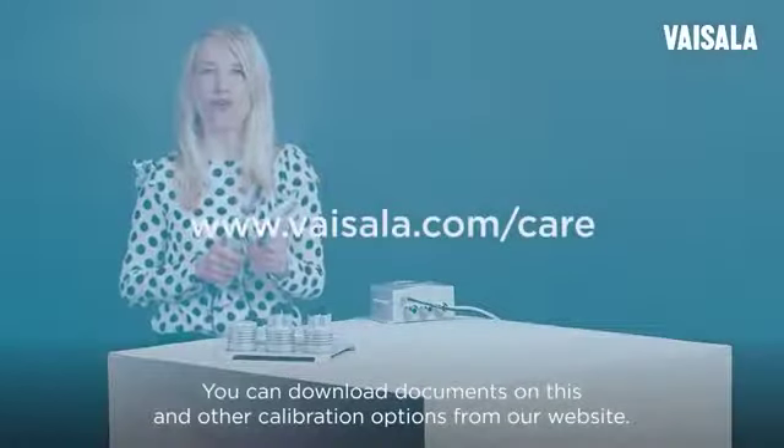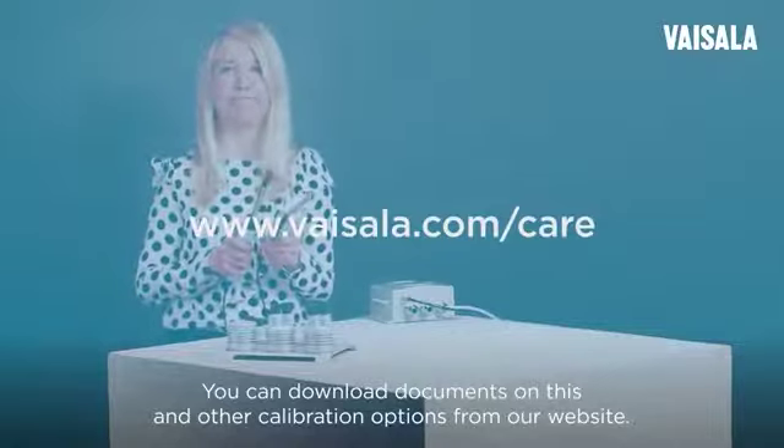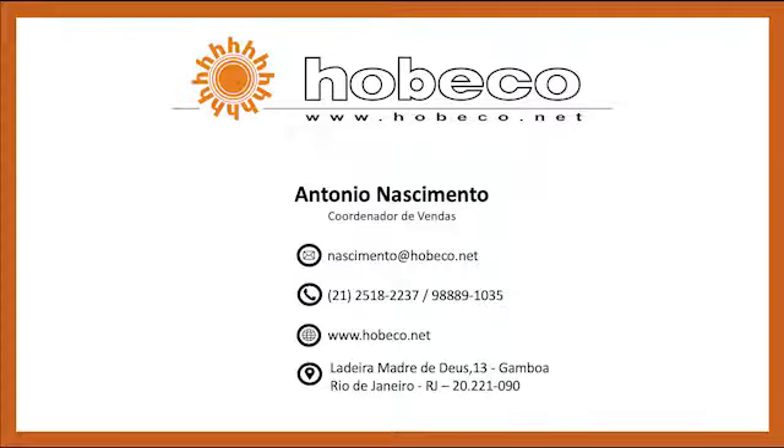You can download documents on these and other calibration options from our website. Thank you.